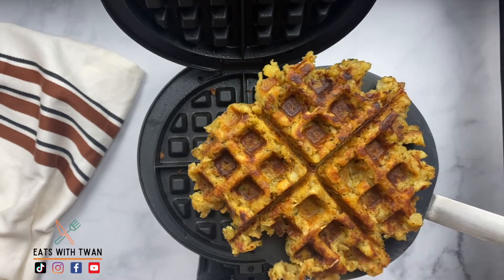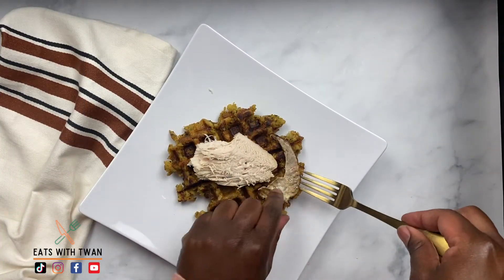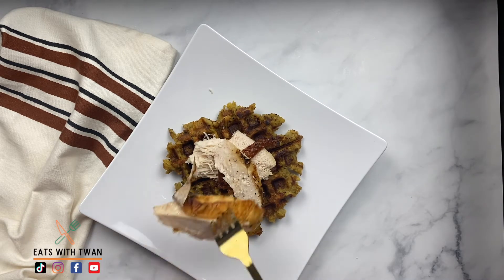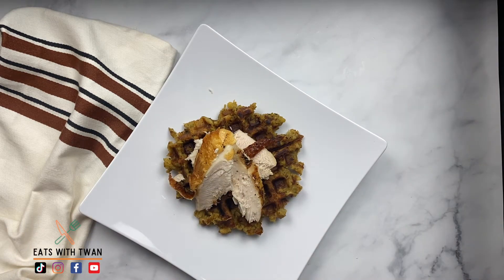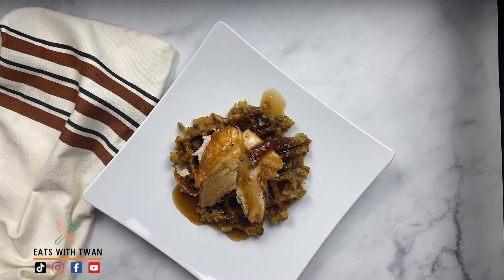So we're going to look at that waffle — nice and crispy. We're going to go ahead and plate it up. We have our warm sliced turkey breast; we're going to go ahead and put that on top. I like a nice helping of that. And we're going to put some of that maple gravy on top of that sliced turkey breast and stuffing.